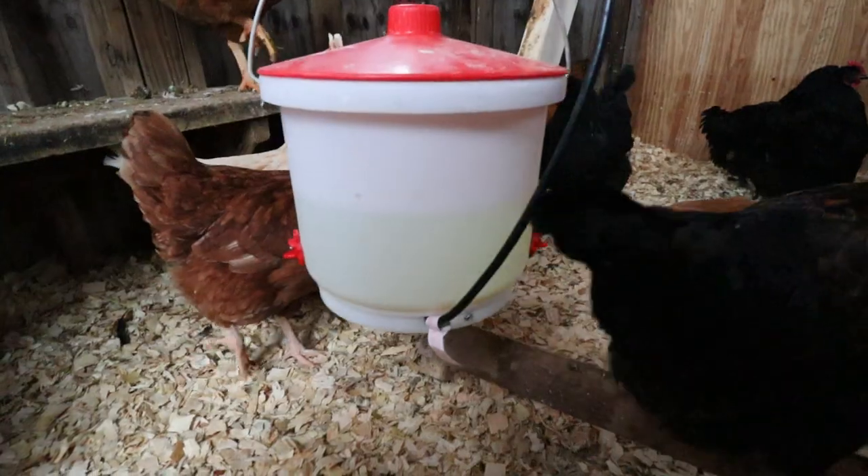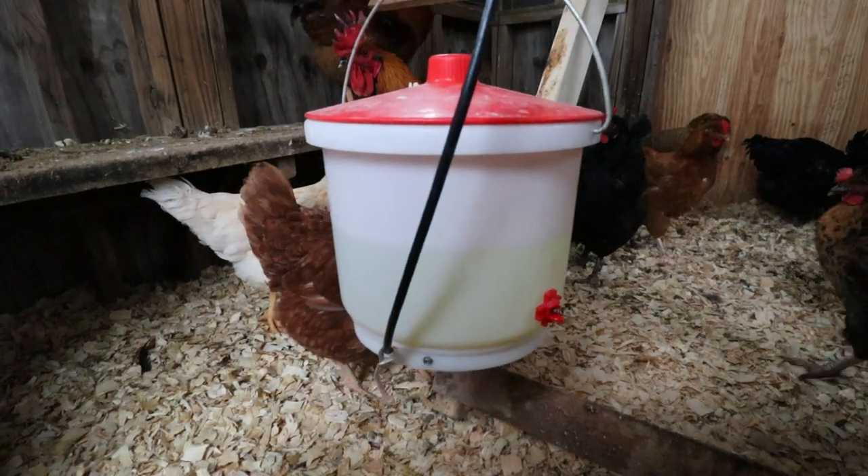I looked into buying a bigger heated waterer. The problem with those big heated waters is they only fill from the top - you bust it loose, flip it up, pour your water in, put your bottom on top, and flip it back over. Do you know how frustrating that would be in wintertime? So I'm going to show you what I'm going to make out of a five-gallon bucket - heated water that holds five gallons.